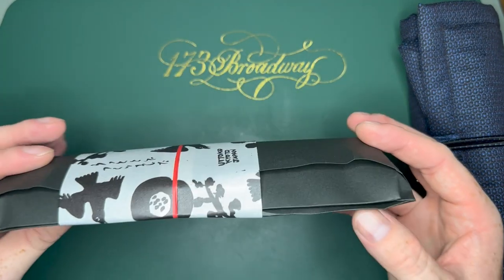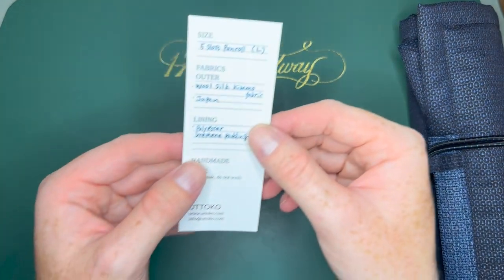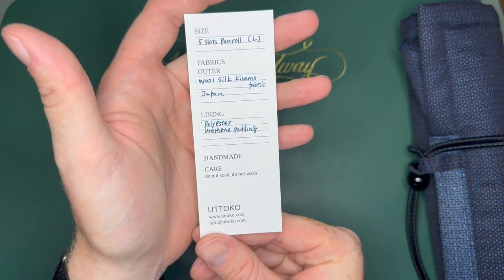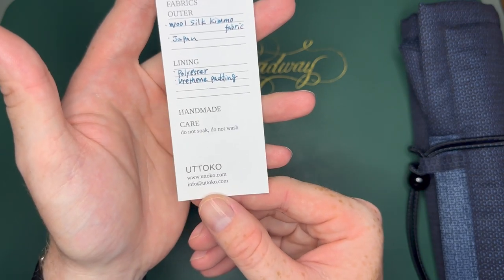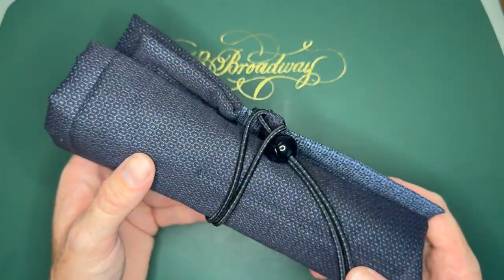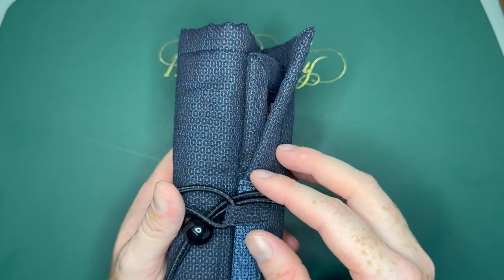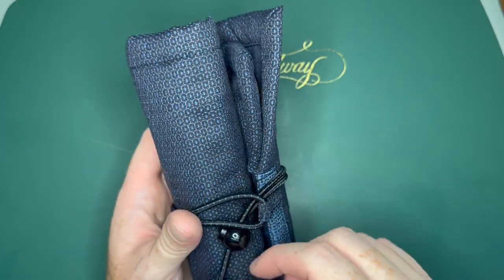The packaging is really lovely — this is another pen sleeve I ordered from them and it just has all the little small details. It says Utoko, Kyoto Japan, five slot pen roll, wool silk kimono, polyester and earthen padding, and then it has all the care instructions. Everything is just so fine and delicate and I really love this. This is exactly what I was looking for to protect my large fine Japanese pens, of which I have another one I still have to show you — I'm saving that for a future video.